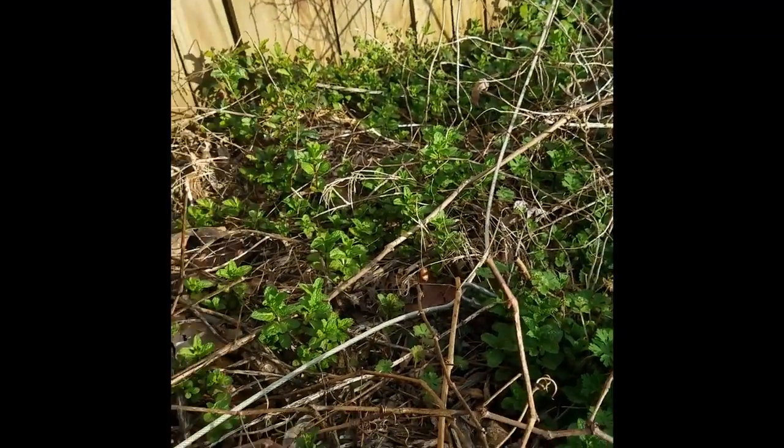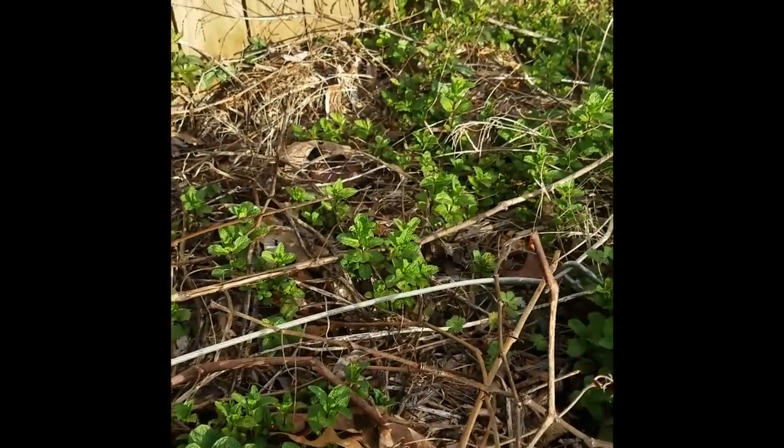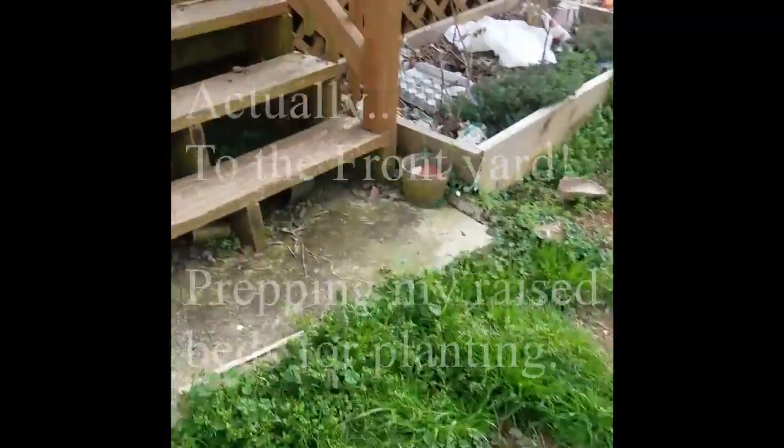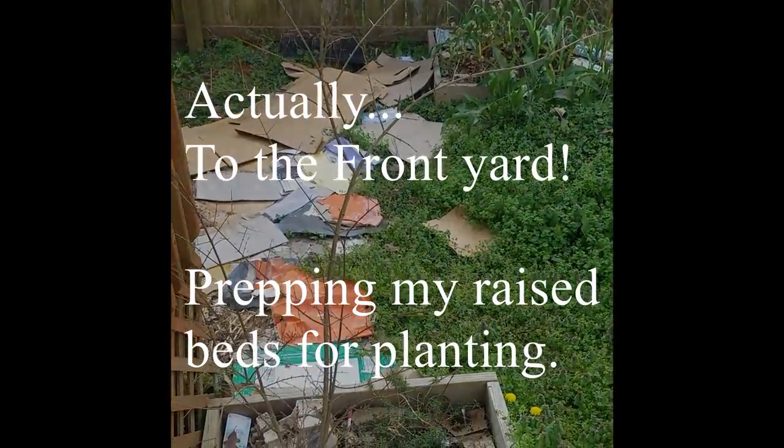That's my little update — the sun is behind me now and I'm going to go back in the house, get my pruners, and come back out to prune up these pomegranates.